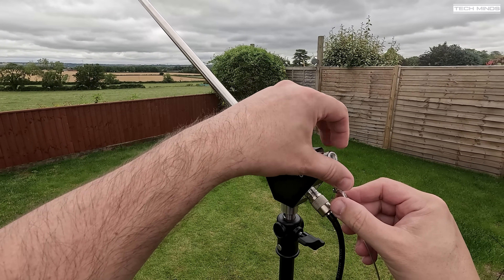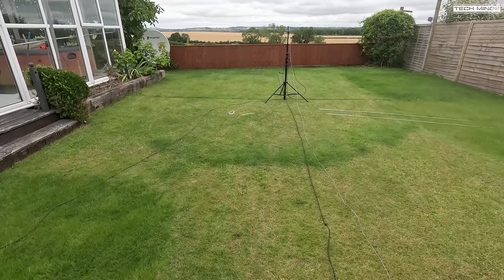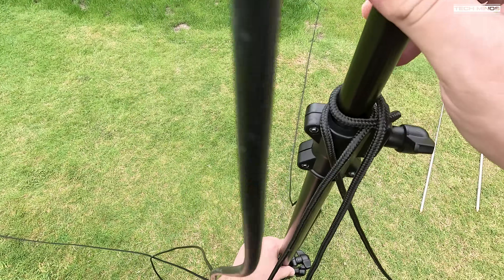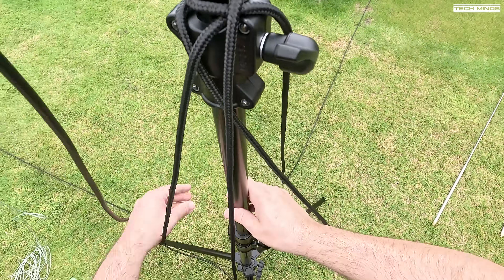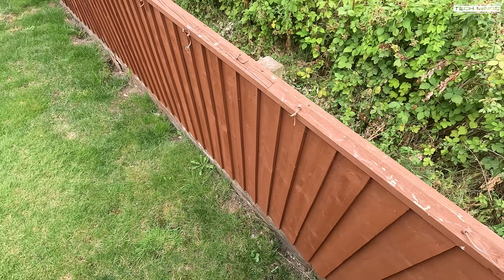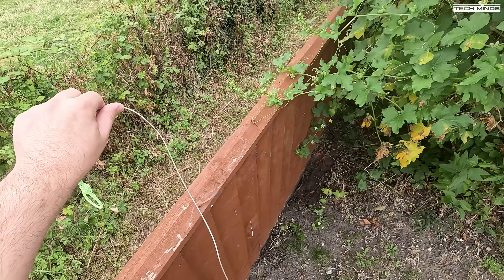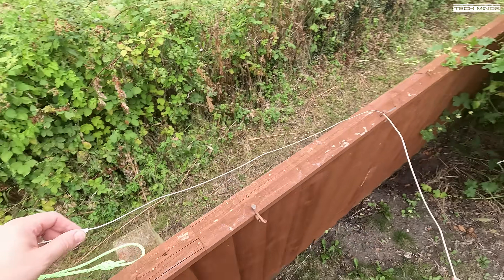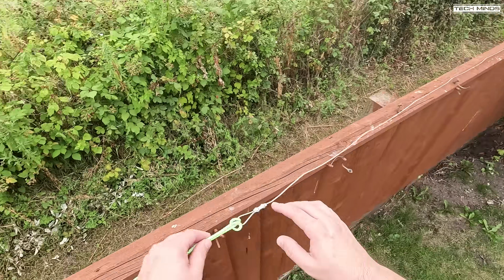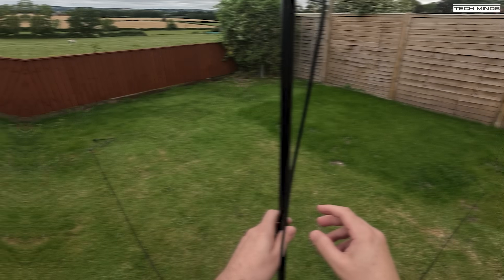I wanted to test the 40-meter dipole wires, but my garden is just not long enough — attempting to install the wires in a way they weren't designed for resulted in the SWR being too high, with the resonant point just above the 40-meter band. I didn't want to start cutting or adding wire to what was provided, especially without installing it as recommended. I'll need to find a local park to test the 40-meter elements at a later date.